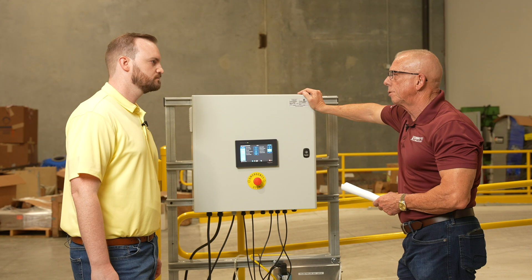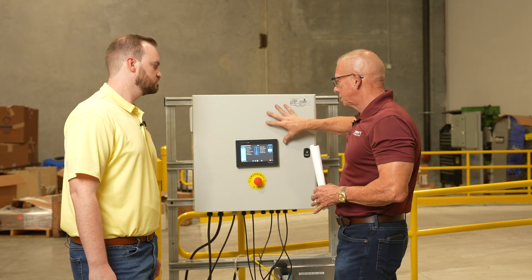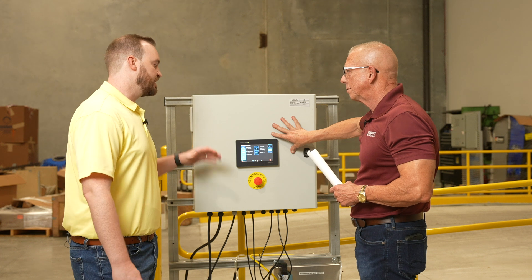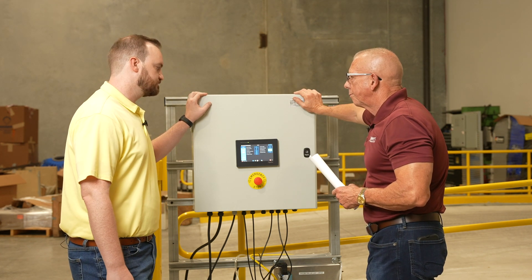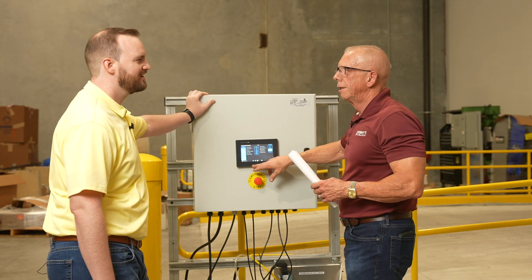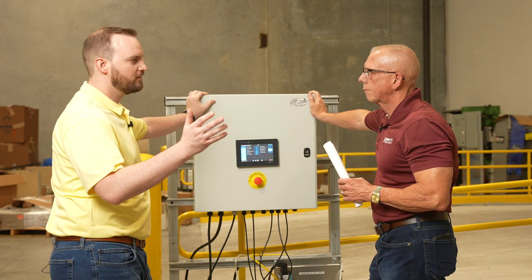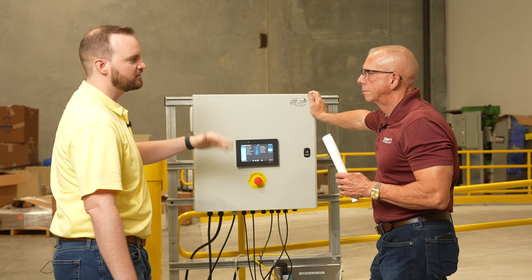We're over here at the controls box. If you order this whole unit from Sunny's, it arrives pre-programmed — there's nothing you have to do other than wire it, and it comes in different voltages depending on your site. If an employee starts pressing buttons, you don't have to worry — it's all password protected. Managers and owners will have that information. They can plug in their username and password to make changes.